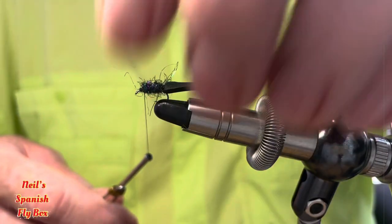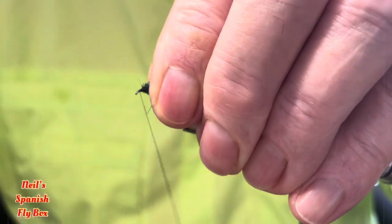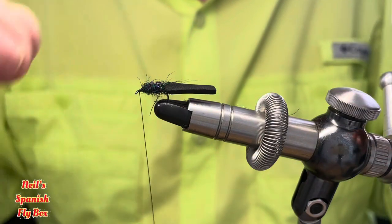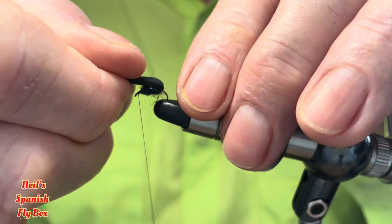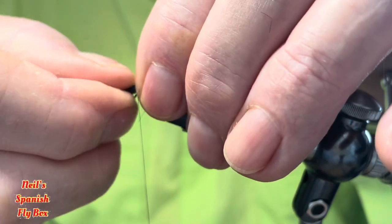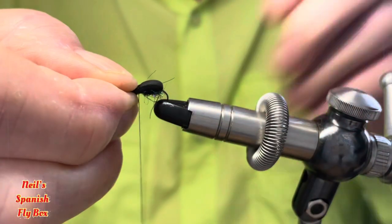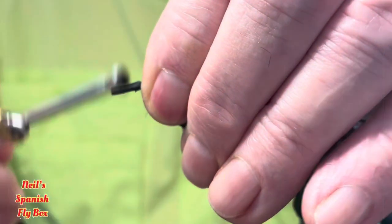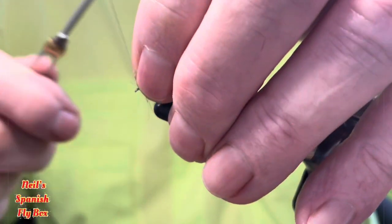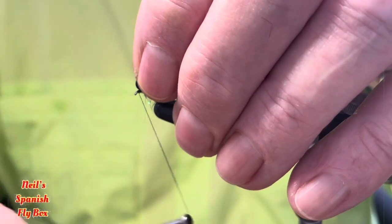Pull back the fibres and just tidy up like that. Now we want to pull the foam over the back of the fly and tie it down. Try and keep the foam on top, give it a wrap underneath and create a bit of a thread for tying off.